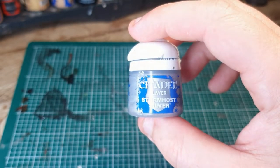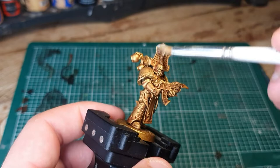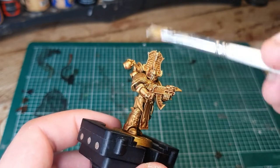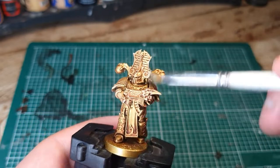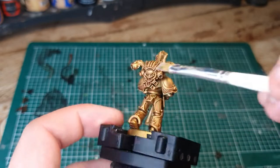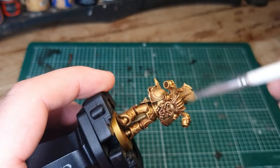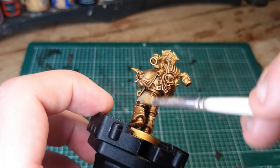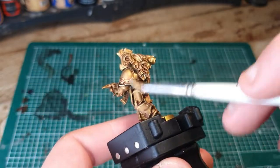Next up we're going to need Stormhost Silver, and we're going to do a really fine dry brush — practically nothing on your brush — because if you overdo this your model will just turn silver. You want to do it really lightly, just on the raised areas to catch some silver. This is the final element of the gold armour. You can use this technique on Custodes as well, and it gives a really nice shiny gold.